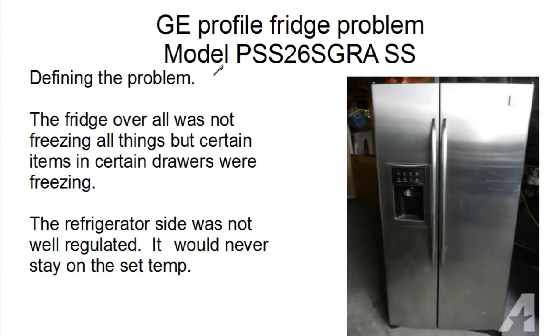Hey guys, thanks for watching another one of my videos. This time around I've got a problem with my GE Profile fridge. What we're having problems with is the fridge will start freezing some of the vegetables down in the vegetable drawers — the lettuce and that sort of stuff — and occasionally something on one of the shelves will freeze. So I'm having some problems with the regulation of the temperature inside the refrigerator.